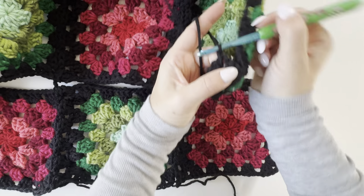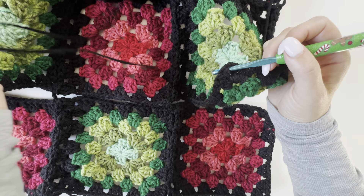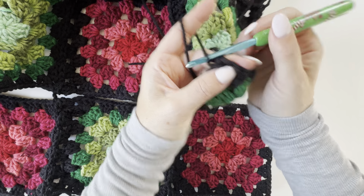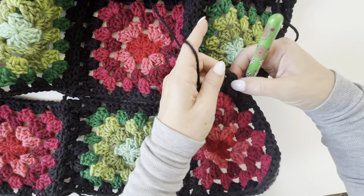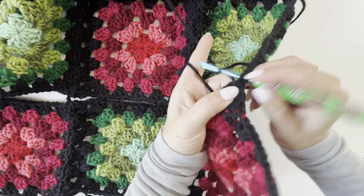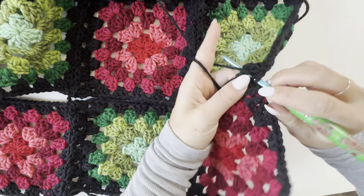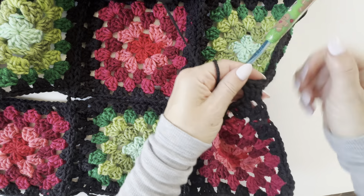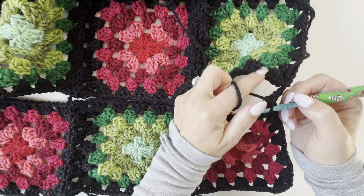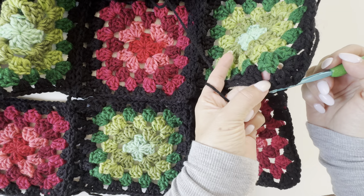Let me start over — I don't think I was on camera there. So I'm just joining the yarn in with a slip stitch in the corner, doing a chain one just to have it secure there. Then I'm reaching down and going to be working in that first corner there.